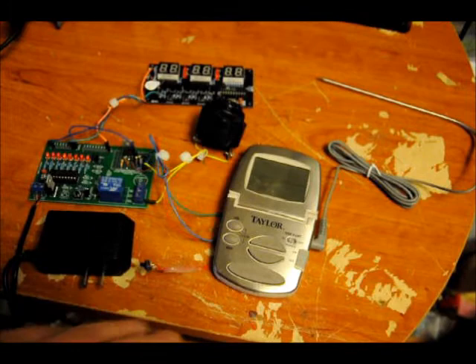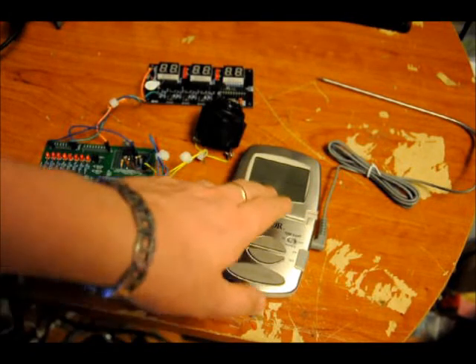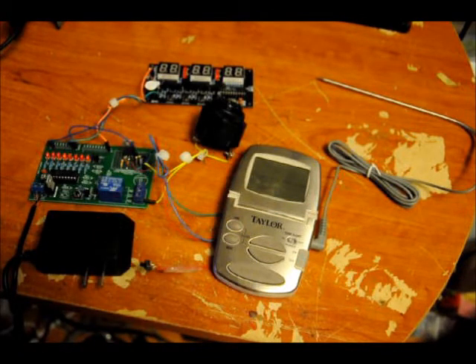The interesting thing about the thermometer is that the onboard buzzer, when the alarm goes off, the voltage steps up and it's actually an AC signal that goes through a piezo tone. So what I had to do was rectify it using a diode and use a capacitor to smooth it. Even after that, the voltage actually went up to about 36 volts, so I had to use a resistor to dissipate some of that voltage down to about 1.25 volts.